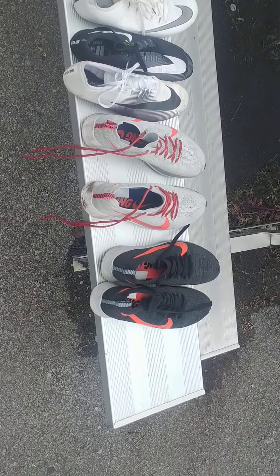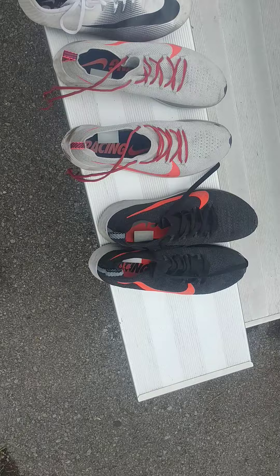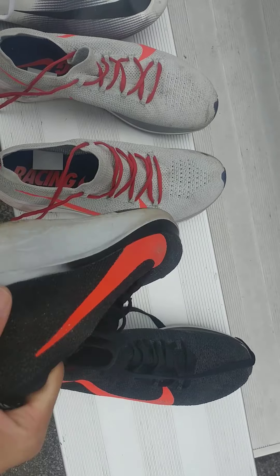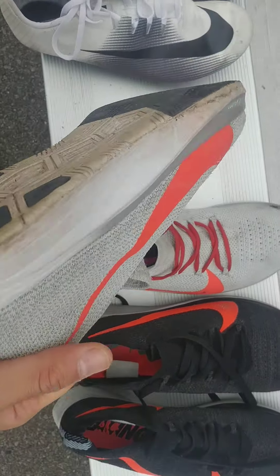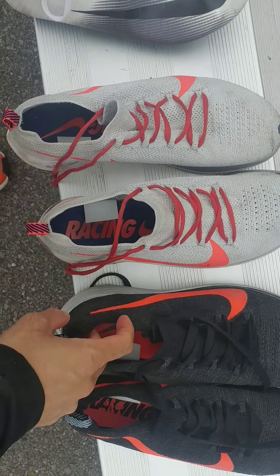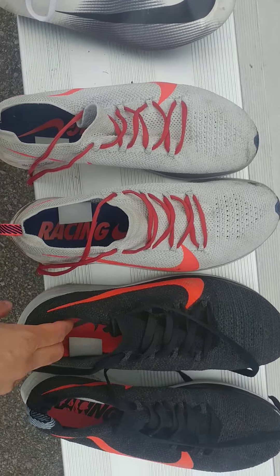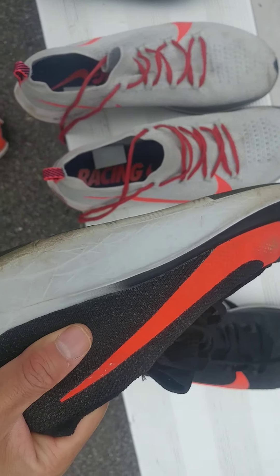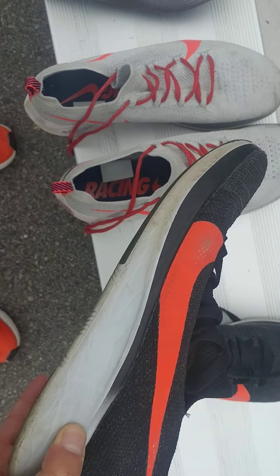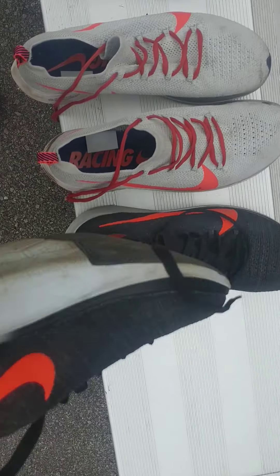So when I warm up, do tempo runs, and long runs off the track where there's no mondo surface, I usually use carbon fiber shoes. These are shoes that most marathoners wear — they're mid-range, around a hundred dollars. These two are the same brand and model, the Nike Zoom Fly, just different colors. I've been using these for almost a year. There's a carbon fiber plate which reacts when your foot hits the ground.